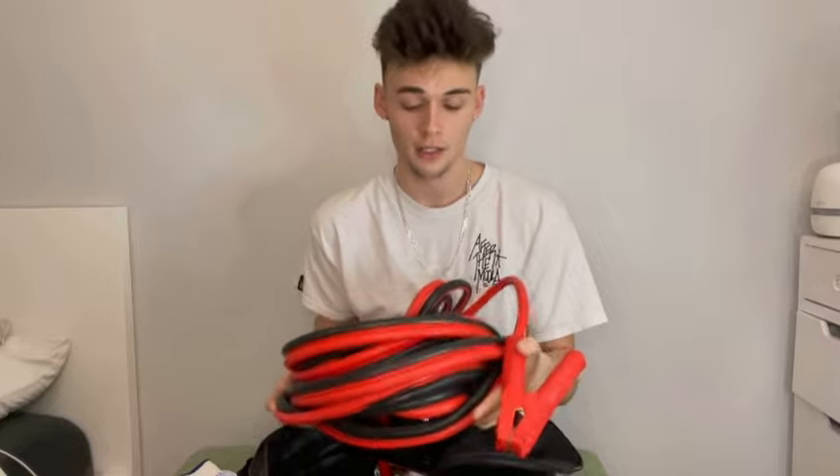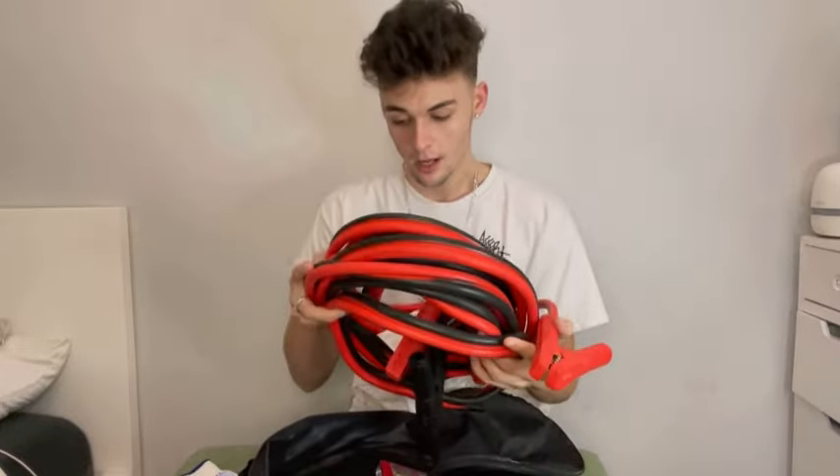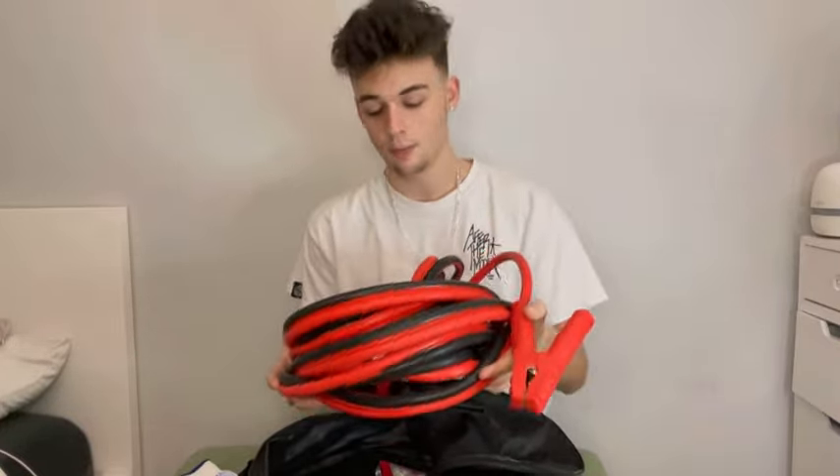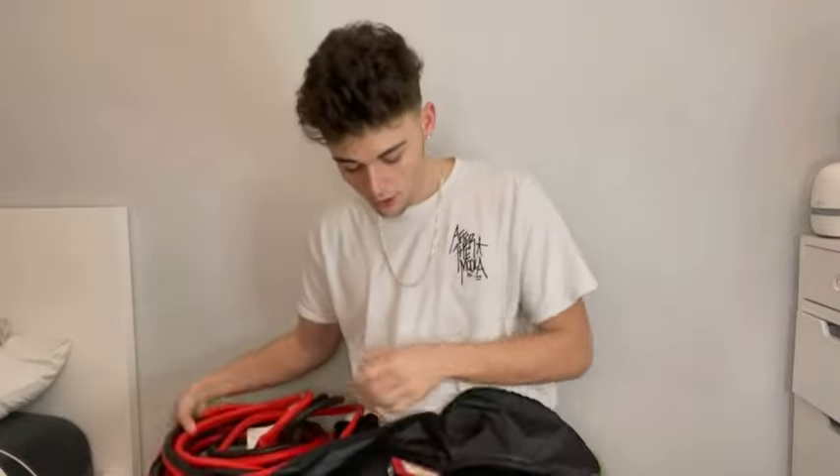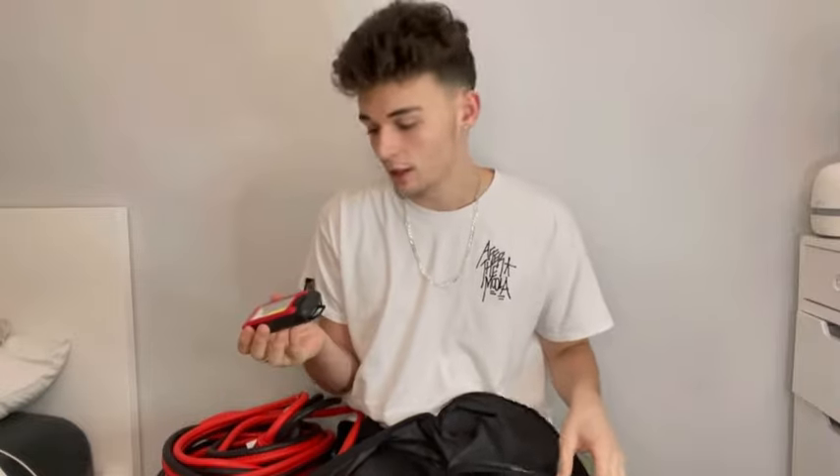So you take the red, you put them on the positive, and then you take the black and put them on the negative. I promise you guys these are the best jumper cables you'll ever have. Also, it comes with this light. You do need four AAA batteries for this to work, so I can't show you how to turn it on, but it's there so that you guys can see in the dark.